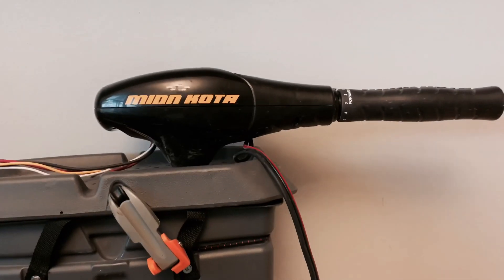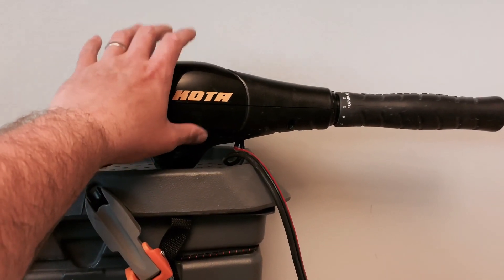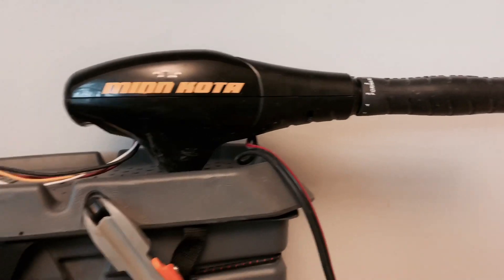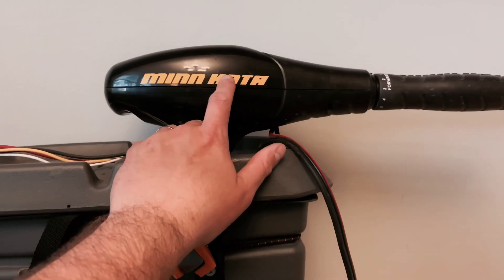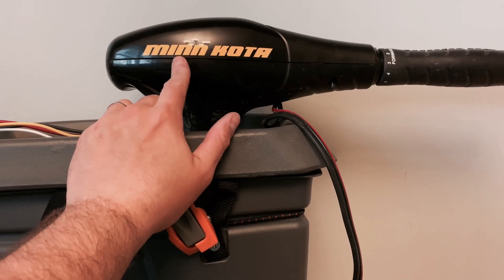If I could change one thing about the design, it's that the tiller head for the trolling motor sticks out a little further than I would like, and it just doesn't look quite as finished and clean as I would like. What I'll probably end up doing is going back and replacing this with a wireless head.